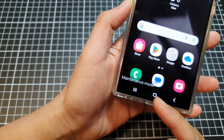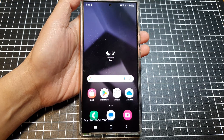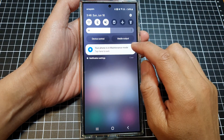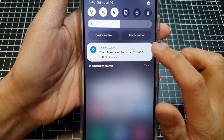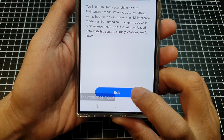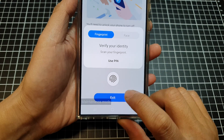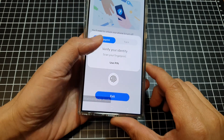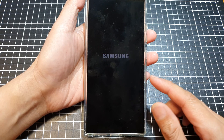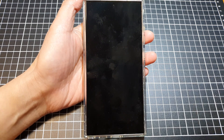To quickly exit maintenance mode on the Samsung Galaxy S24 series, swipe down at the top of your screen. Then tap 'tap here to exit', and tap on the exit button. After that, tap on restart. You will need to verify your identity either by using a PIN, password, or your fingerprint unlock, then wait for your phone to restart.